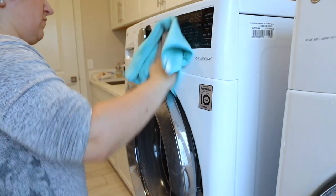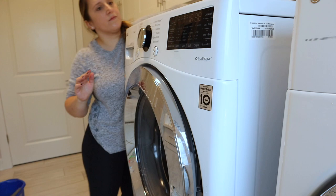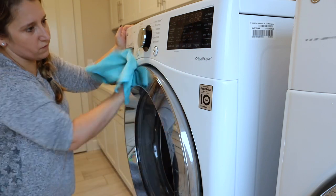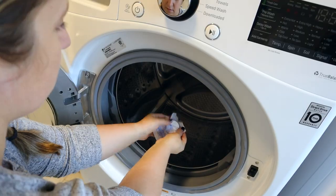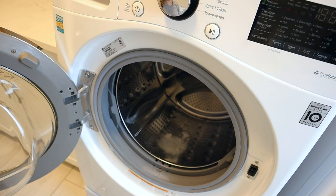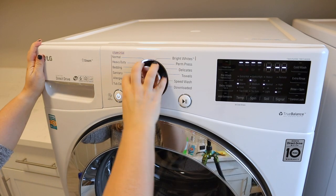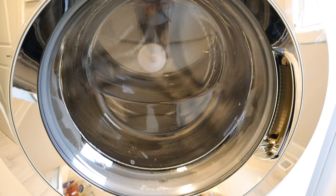Finally, I'm going to give the outside of the washing machine a nice wipe down with a multi-surface cleaner. Now that we've cleaned it inside and out, the last step is I am going to put it on the tub cycle clean with one of these tablets and let it run. After going through this whole process, I will definitely be cleaning my washing machine at least monthly.